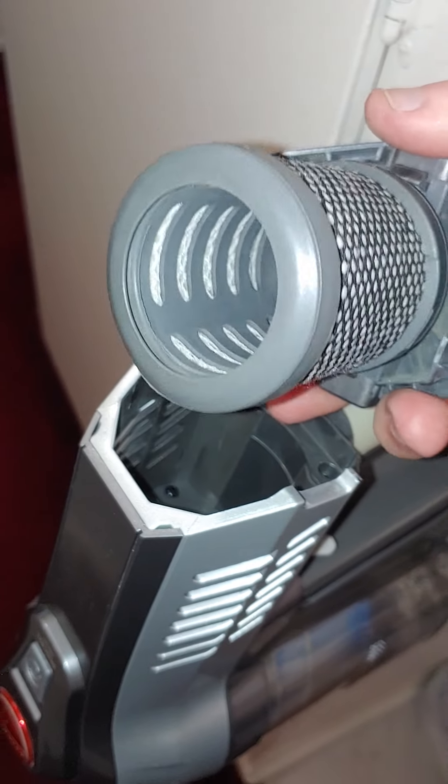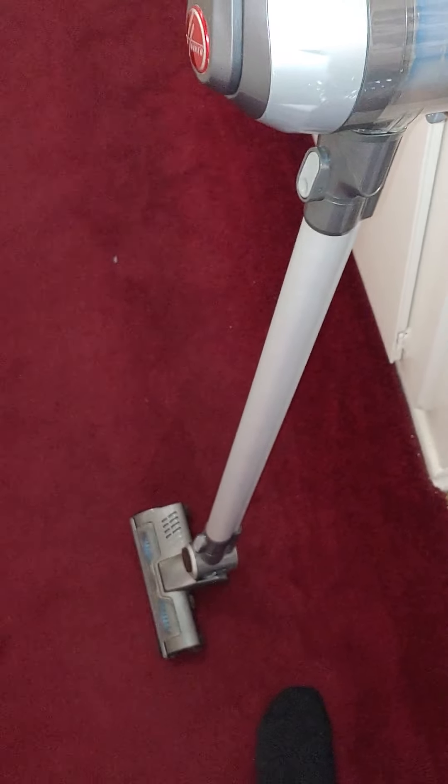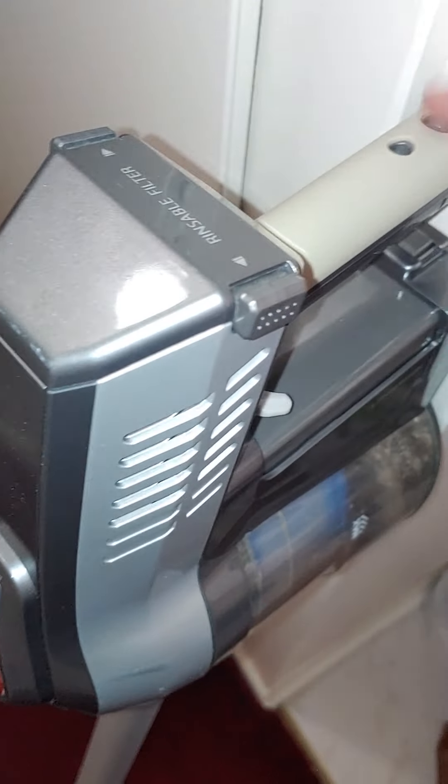There's also a HEPA filter in here that you can wash too. Everything on this vacuum is well thought out — I just could use more power, but I'm not complaining since it was free. You just plug it in here, let it charge for a few hours, and you're good to go.